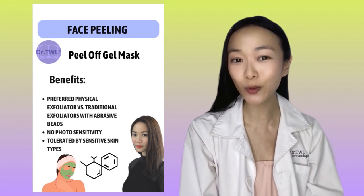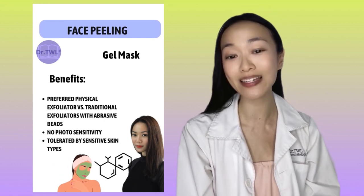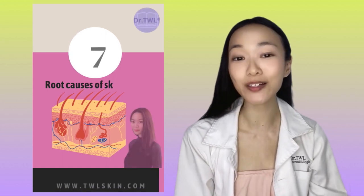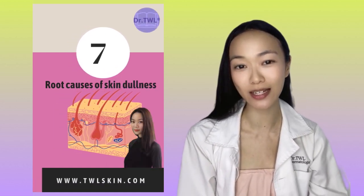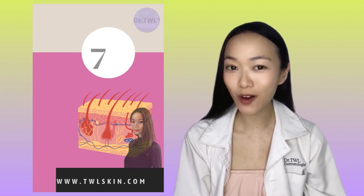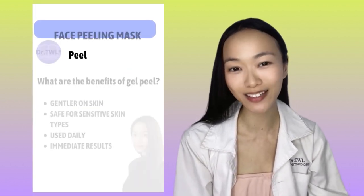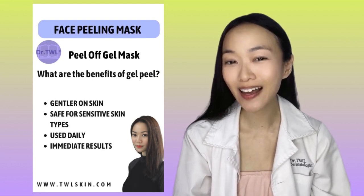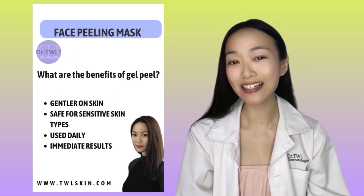The pure and natural jelly mask is a universal 5-in-1 at-home face peel for all skin types, including sensitive skin. It specifically delivers the following benefits. First of all, the peeling and exfoliation effect gives brighter, smoother skin.